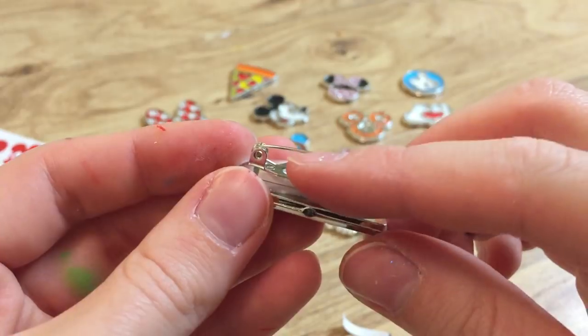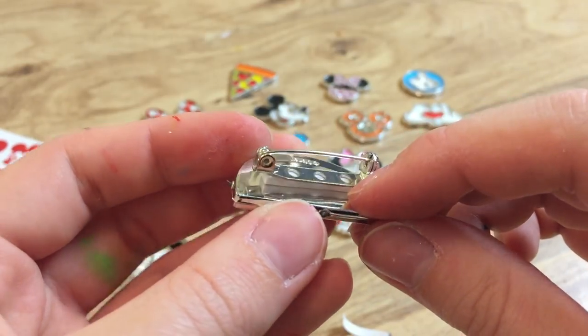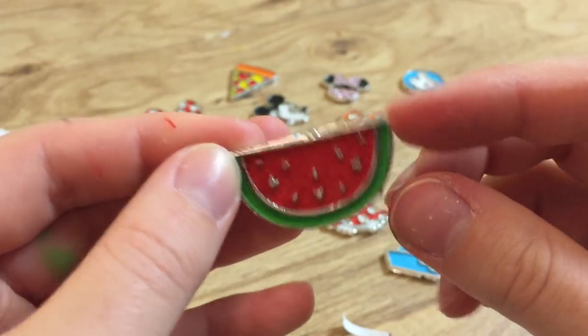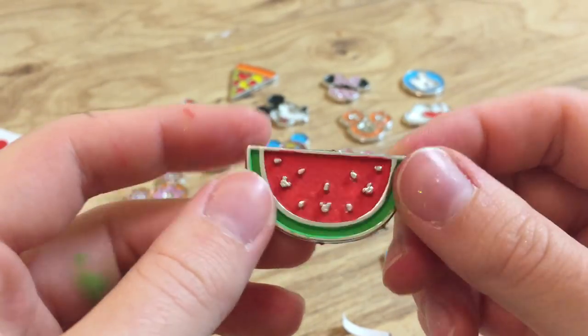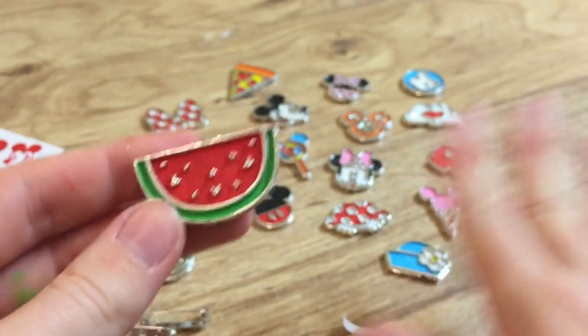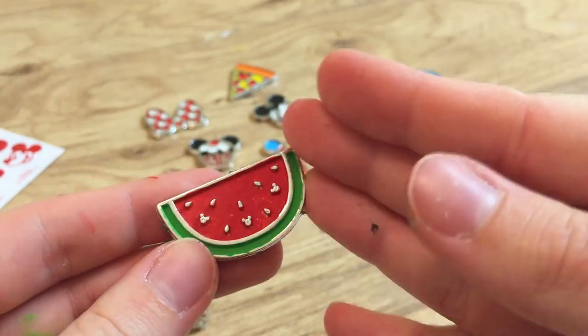I'm sure you could also just hot glue it. I don't know how well super glue would work since there are holes there. But then again, these pins don't exactly weigh much and they're not the highest quality. So it's time for another time lapse while I turn the rest of these into full pins.